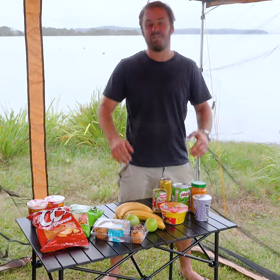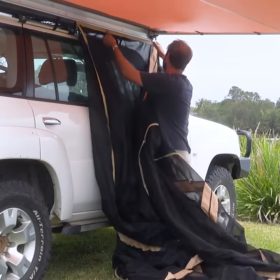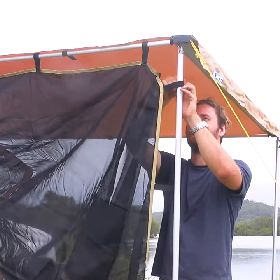Keep the bugs off your face and off your food with an Adventure Kings mosquito net. Look how simple it is to set up under your awning. Slide it into the sail tracks on your awning, then use velcro to fasten it to the poles. And look at that,